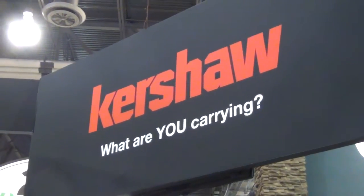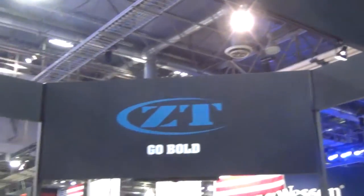We're at SHOT Show 2016 at the Kershaw Zero Tolerance booth, meeting up with Jim once again. It's been a little while — we got a little caught up as we were juggling some of the new product, and just to mention, happy anniversary on the 10th anniversary of Zero Tolerance. Congratulations.